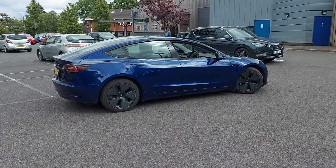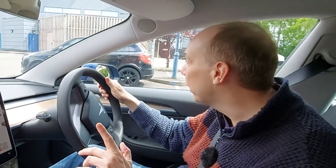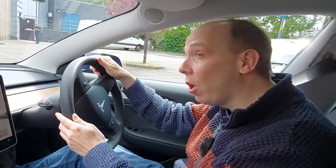Hello there. Today we're in a Tesla Model 3, a 2021 example, and we're going to demonstrate the self-parking feature, which is very clever and does actually work rather well.